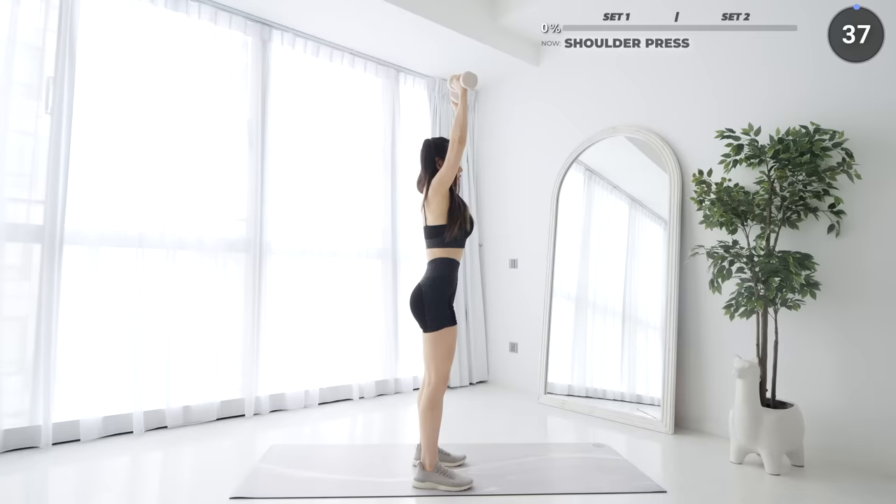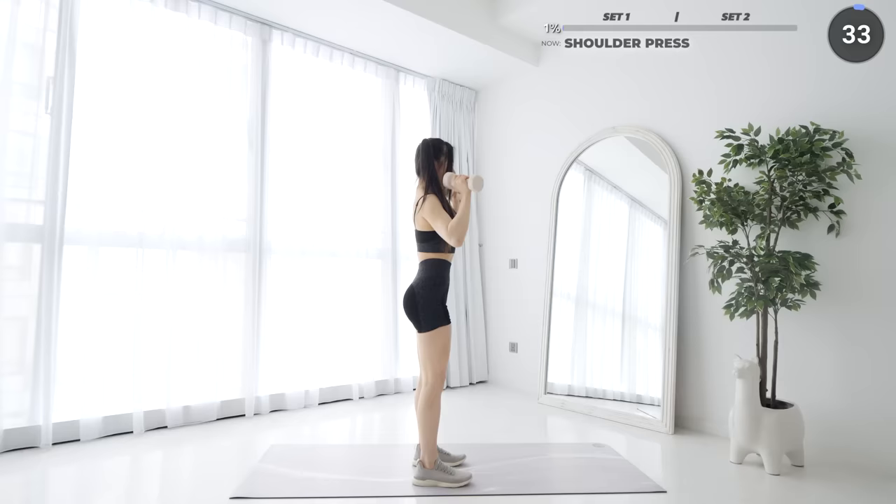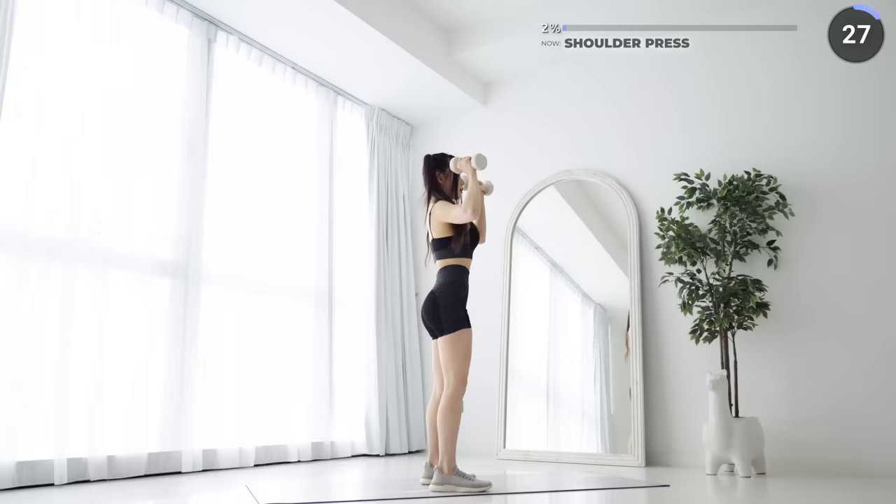Stand upright with your feet about shoulder width apart. Hold your dumbbells above your shoulders, brace your core, and now press the dumbbells upwards. Then lower them down slowly and repeat. Do not lock your elbows at the top.